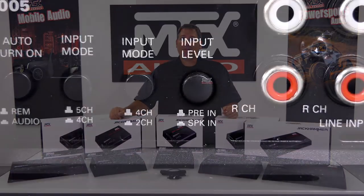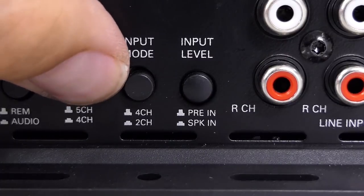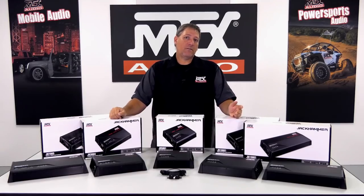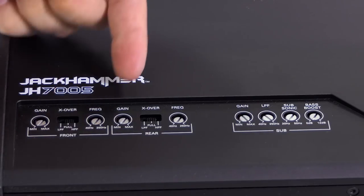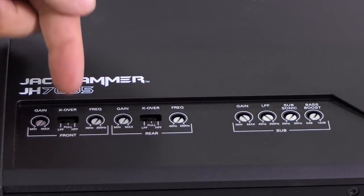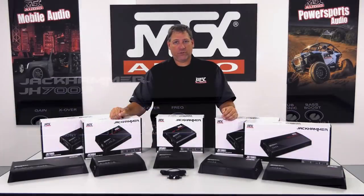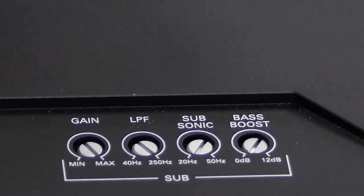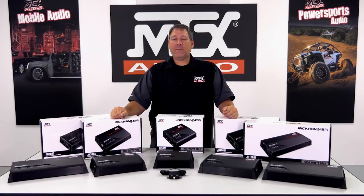Selector buttons on the input panel allow you to change to either a 2, 4, or 5-channel input to match your situation. Top-mounted controls allow you to fine-tune your sound system, with independent gain controls for front, rear, and sub-channels, variable and selectable full-range, high-pass, or low-pass crossovers for front and rear channels, a variable low-pass and subsonic filter for the sub-channel, and a bass boost control as well. Like the monoblock amplifiers, an EBC controller is also included to give you direct output level control over the sub-channel.